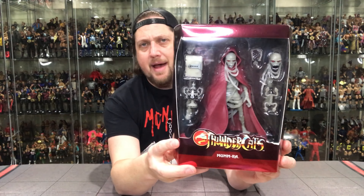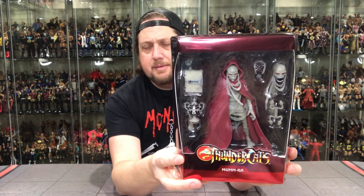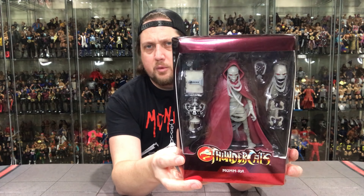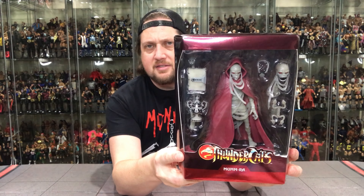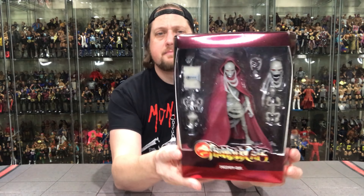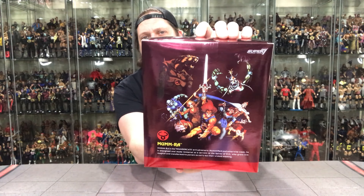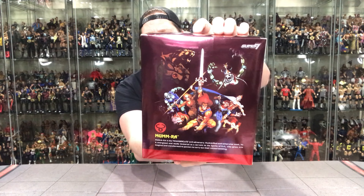You pull that right off and it comes loose, and then you get the actual packaging for the Mum-Ra. Very cool. All the same stuff we saw before, but we'll take a look and compare the two. You've got the Thundercats logo down below, the nice packaging, a nice window box. Nothing on the side, nothing on top, a little legal info and UPC on the bottom, and then of course you've got the back with Thundercats logos and the little graphics there.